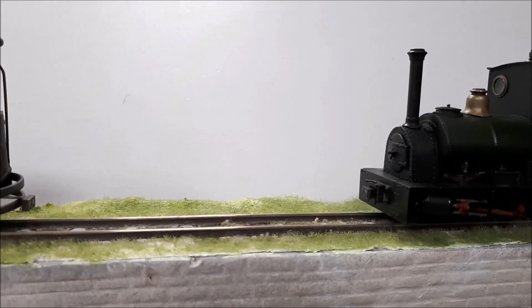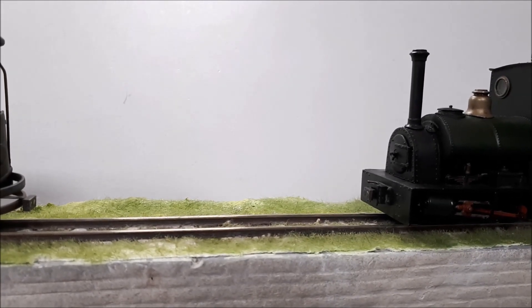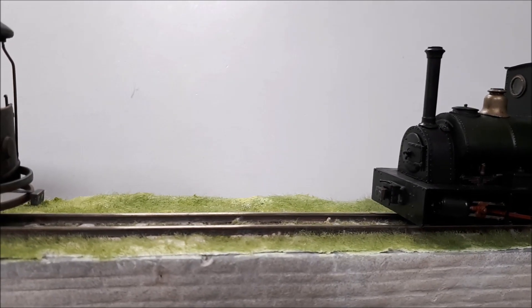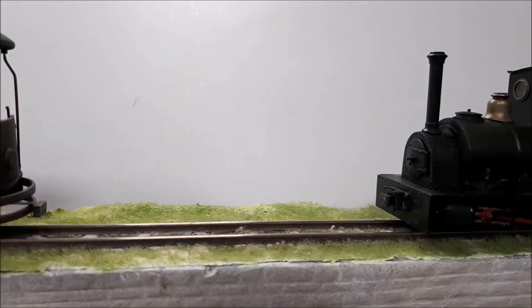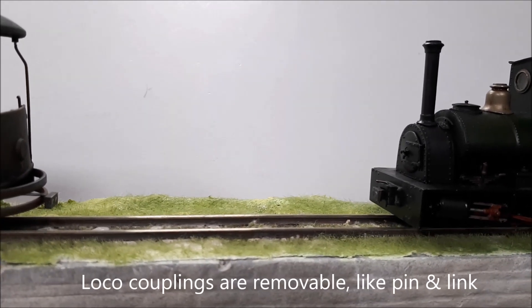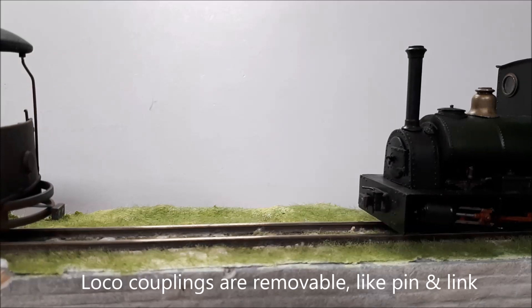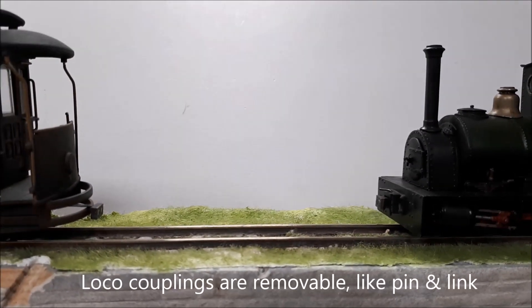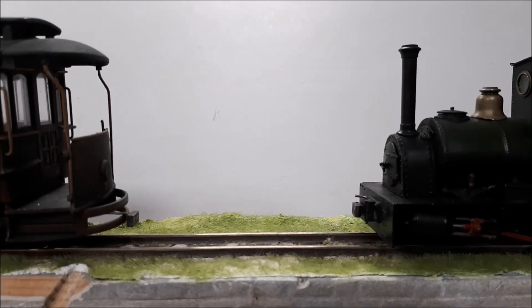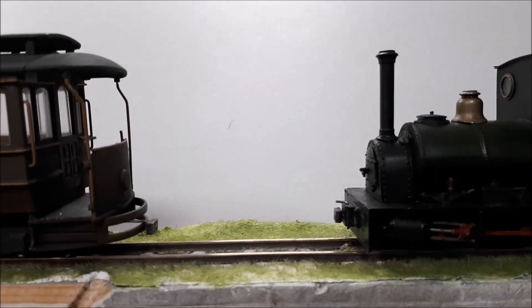I'm playing around for the first time with some homemade magnetic couplings. This is 7mm narrow gauge, and this is a first try at these. These are dual 2mm diameter magnets, and I think these are probably a little bit powerful.